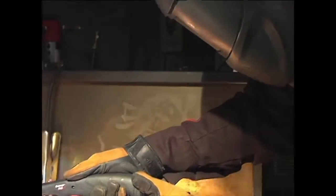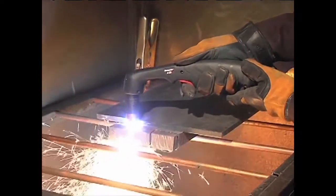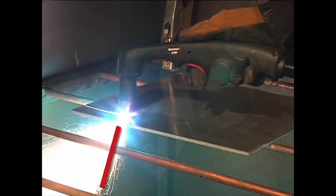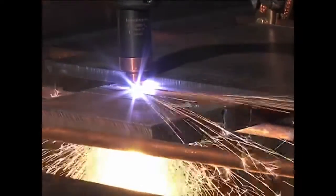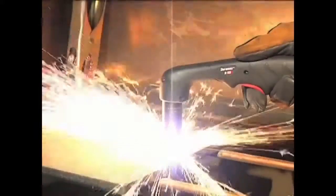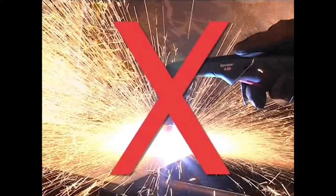Maintaining proper travel speed is key to successful cutting. Watch the arc beneath the plate, as sparks should lag 15 to 30 degrees behind the cut. If the sparks are vertical, then the speed is too slow. If the sparks are perpendicular to the cut or are spraying up from the workpiece, then the speed is too fast or the system does not have sufficient power.